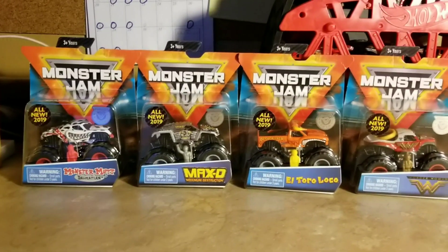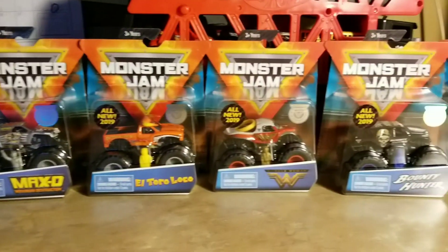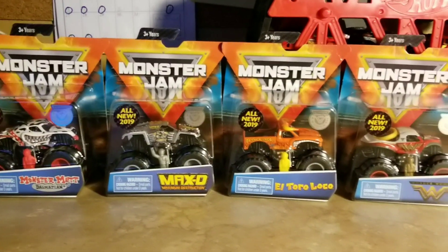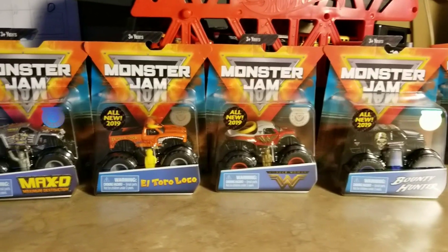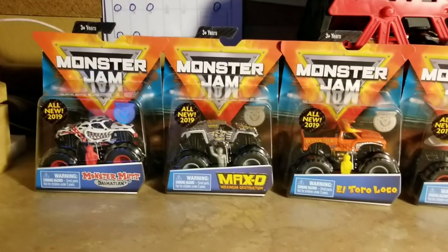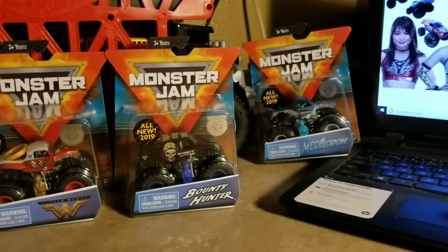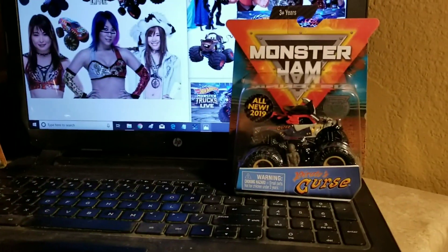Hello there, this is Jesus Esparza. I've been waiting for the new Spin Master Monster Jam line, and I finally found them at Target. These are the new Spin Master Monster Jam. I got more right here — there's Megalodon and Pirate's Curse right there, because I don't have any room.